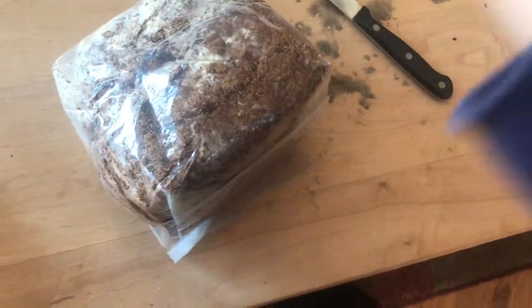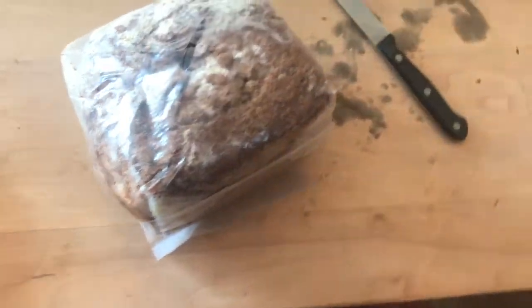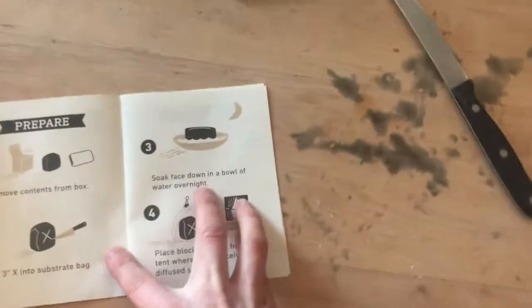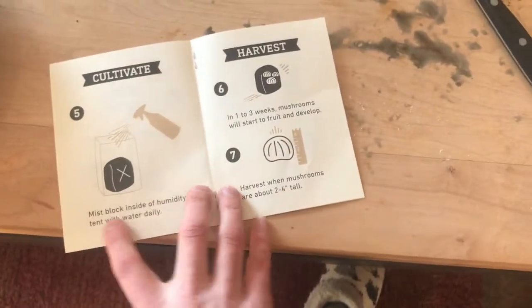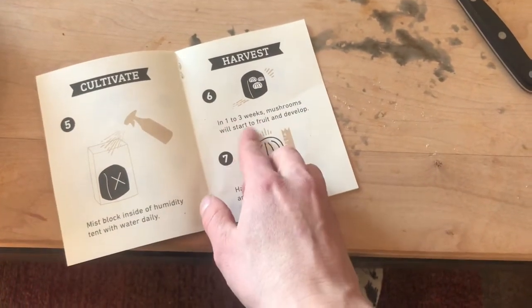All I do is poke a hole here, about three inch by three inch. And then I soak it face down in water overnight. Then place the block inside a humidity tent where it can receive diffused light. Mist the block inside the humidity tent with water daily. In one to three weeks, mushrooms will start to fruit and develop.